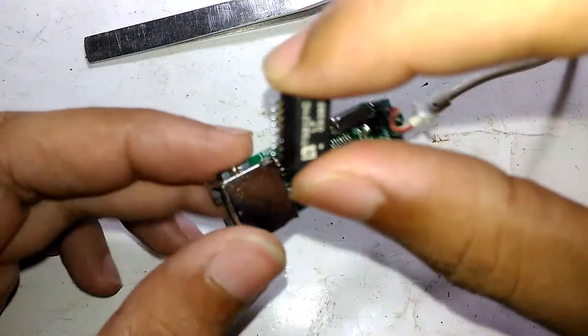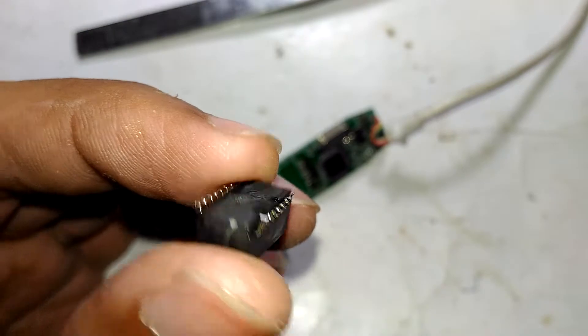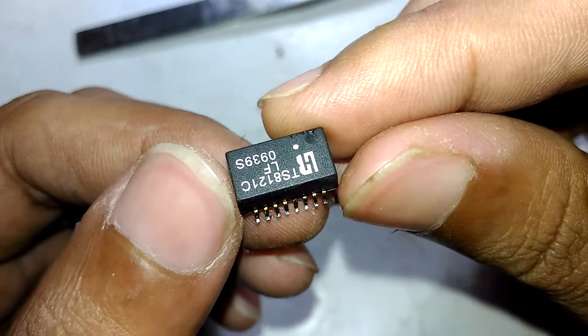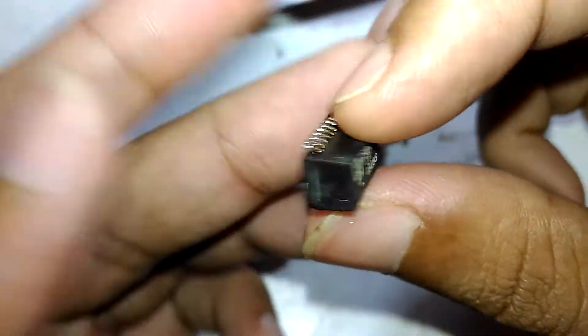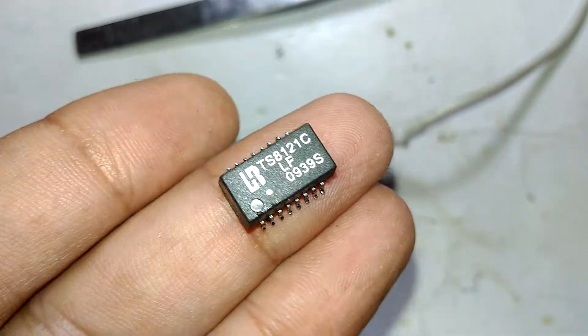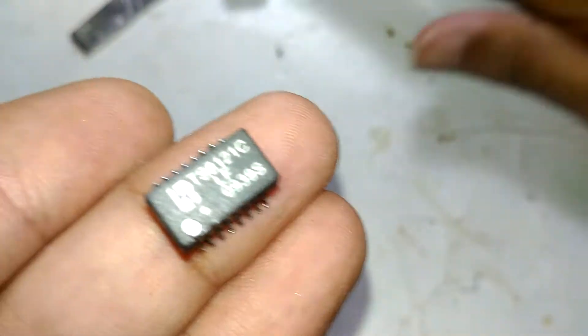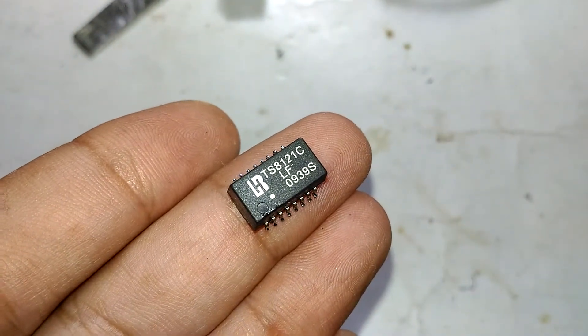After a lot of heating with my regular soldering iron I finally managed to take out the transformer. I hadn't lost any terminals — that's just how it looks once it is removed. Let me take a picture of this for the thumbnail.